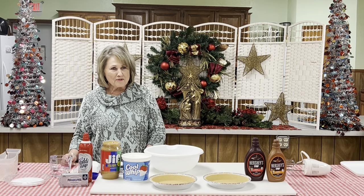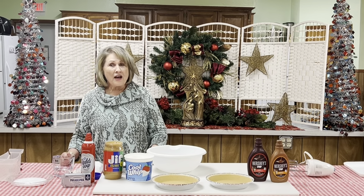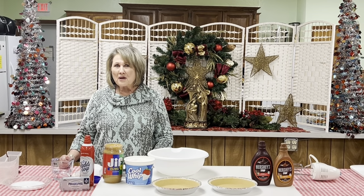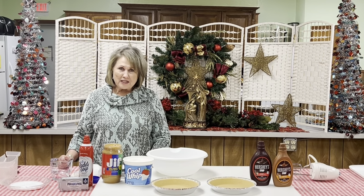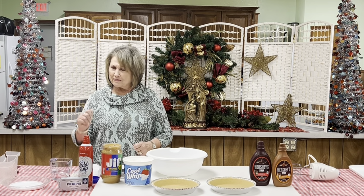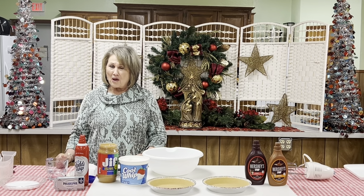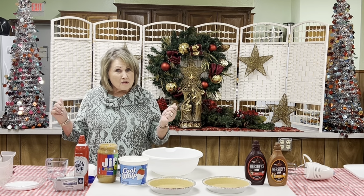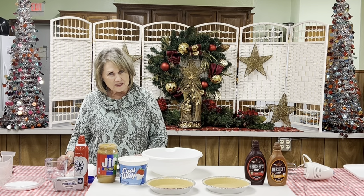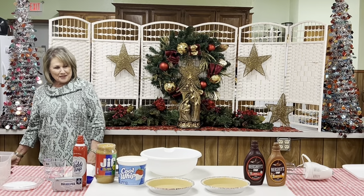Good morning church family and Facebook friends. Welcome to our cooking video today — we are excited, and you'll find out why in a few minutes. We've got some great cooks presenting their recipes. We're going to start out with one of our deacons at the church, and that's one reason we're so excited. He's bringing his famous peanut butter pie recipe. So Bob Taffley, come on up and get ready to make this peanut butter pie.